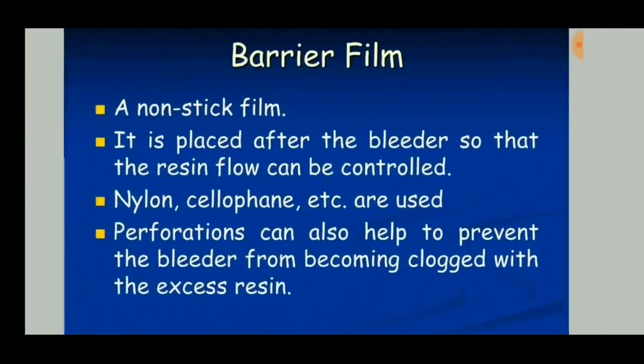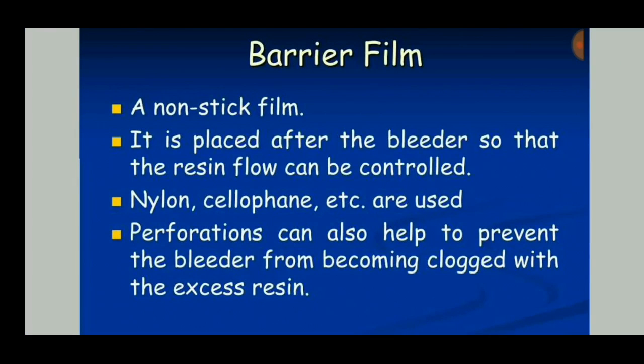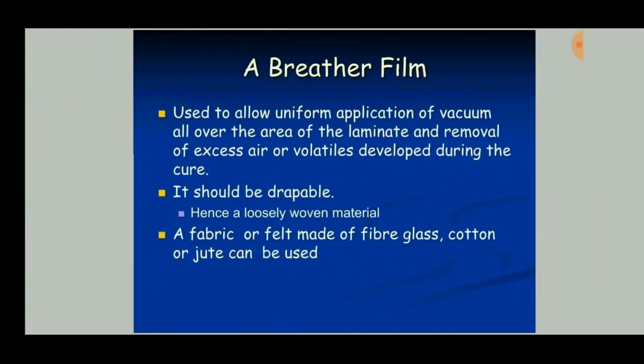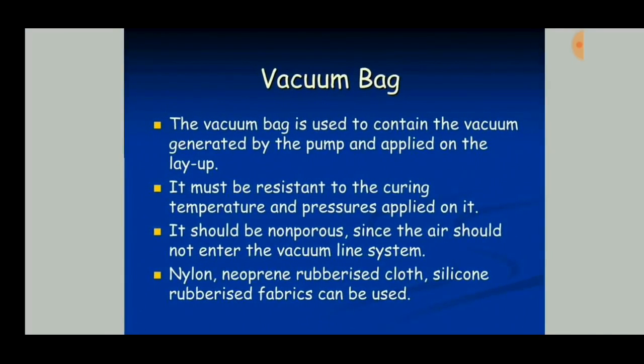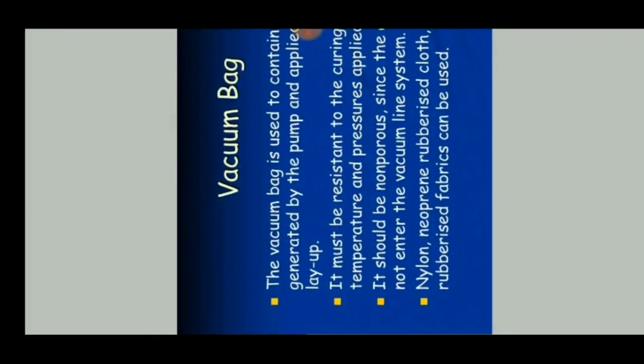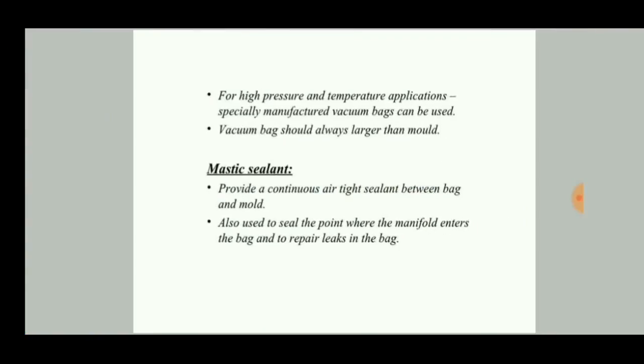Barrier film is a non-stick film placed after the bleeder so that resin flow can be controlled. Breather film is used to allow uniform application of the vacuum. The vacuum bag is the important part used to contain and hold the vacuum generated by the pump and applied on the layup. It must be resistant to curing temperatures and pressures, and must be non-porous.